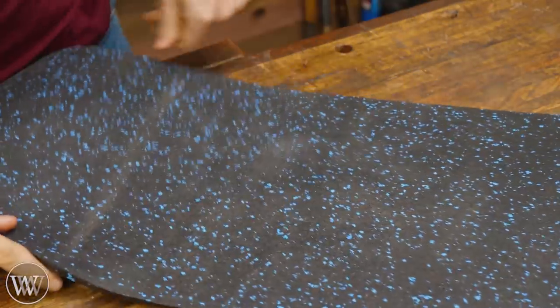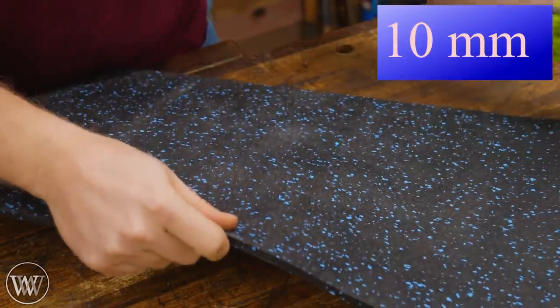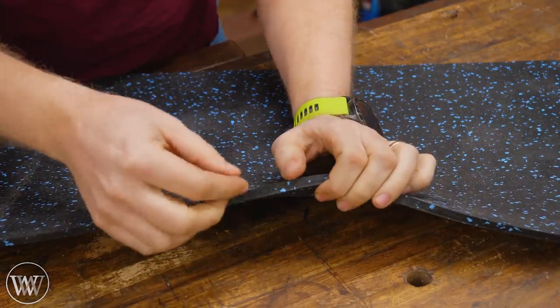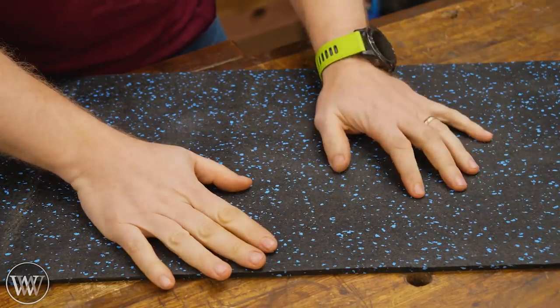I chose rubber flooring and this is a three-eighths inch thick material. You can get this much thicker — up to three-quarter or more. Three-eighths is a really nice breaking point. If it's thinner than that, a quarter inch, you really need something to stick it down, but three-eighths can just lay flat and give you a nice surface.